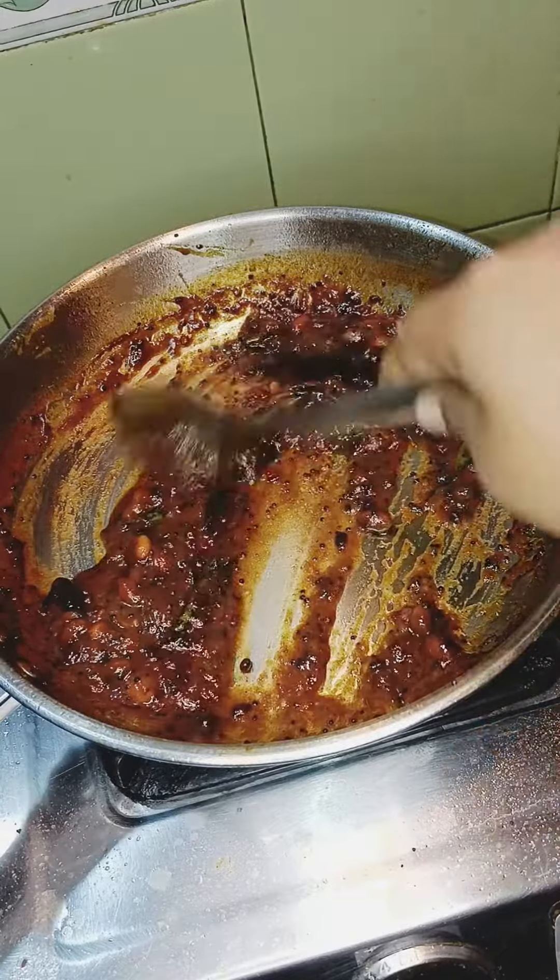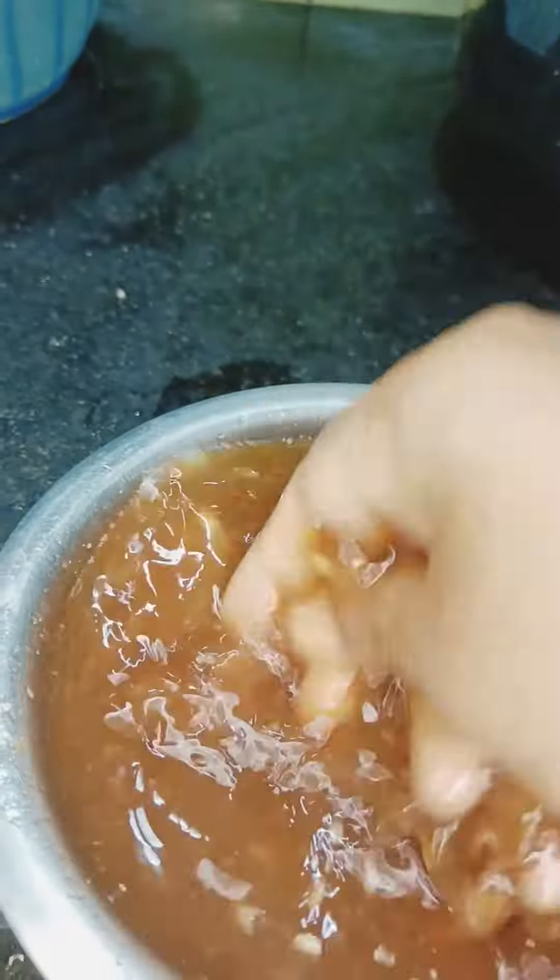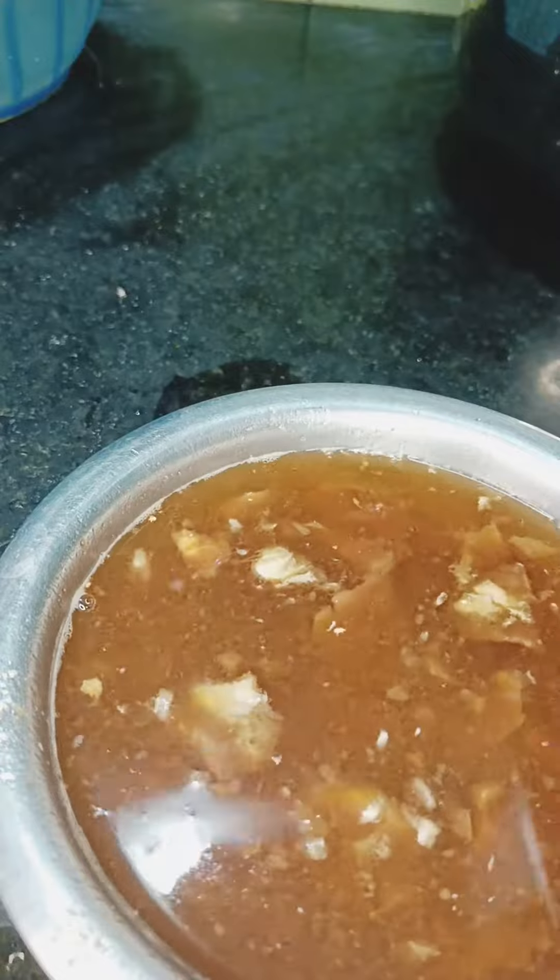Let's see how it's going to be a temple style. First, I put a knife in the middle and cut it out.